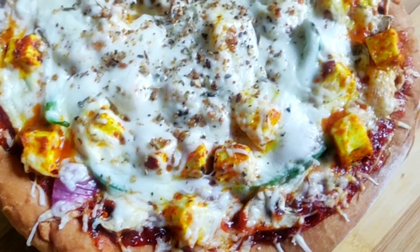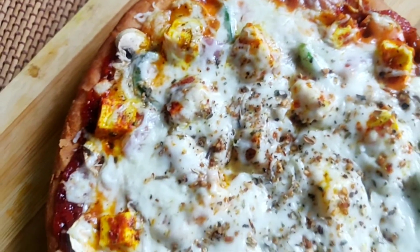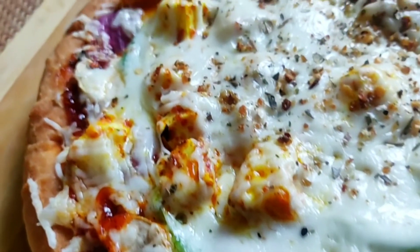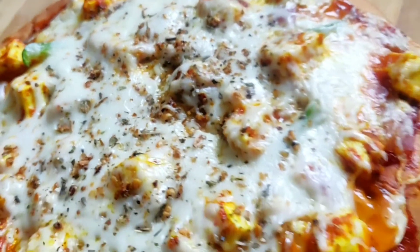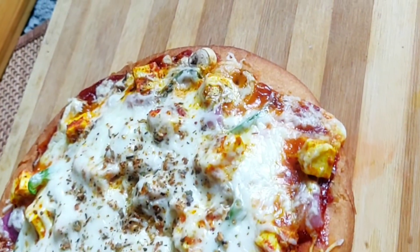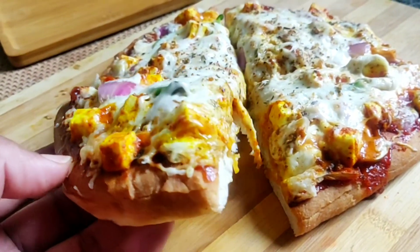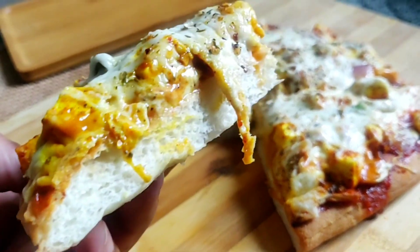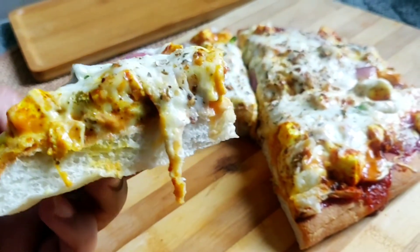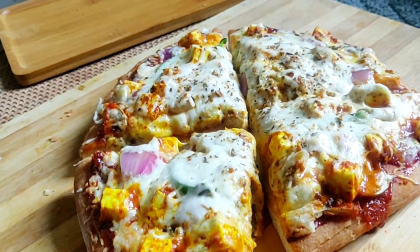You can make it so easily at home — there is no need to go out. Make it at home and tell me in the comments section how you liked this recipe. Please subscribe to my channel. Look at our pizza — how beautiful it looks, loaded with cheese! Try this recipe, enjoy the pizza, and don't forget to comment. Thank you for watching.